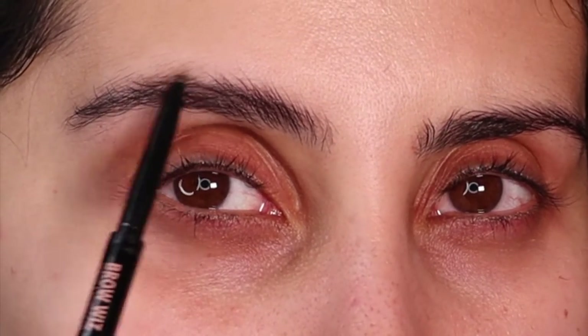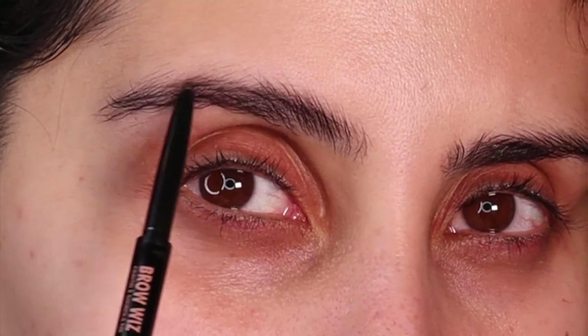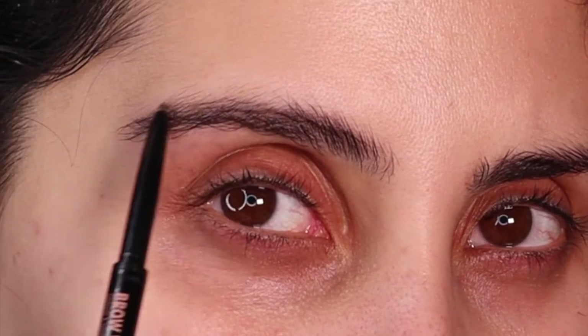I'm just going to quickly do my eyebrows so you don't have to see a hideous brow. I'm just filling in the ends and the top.